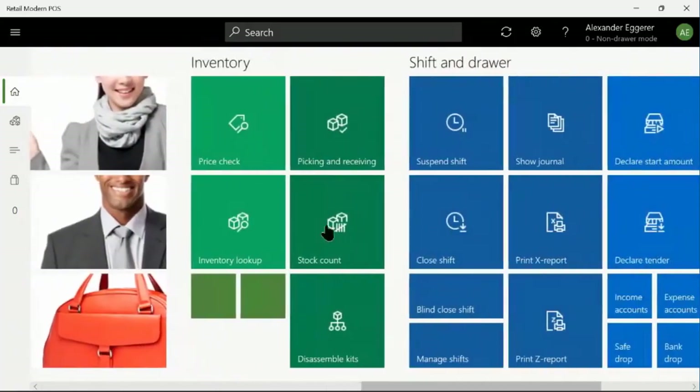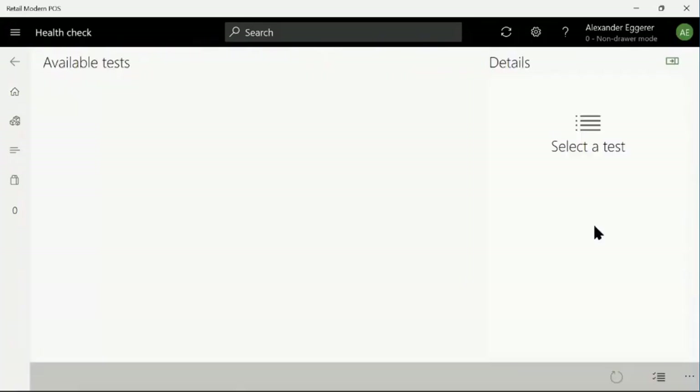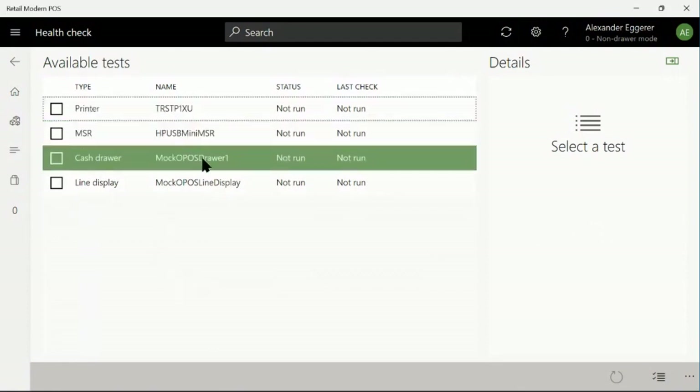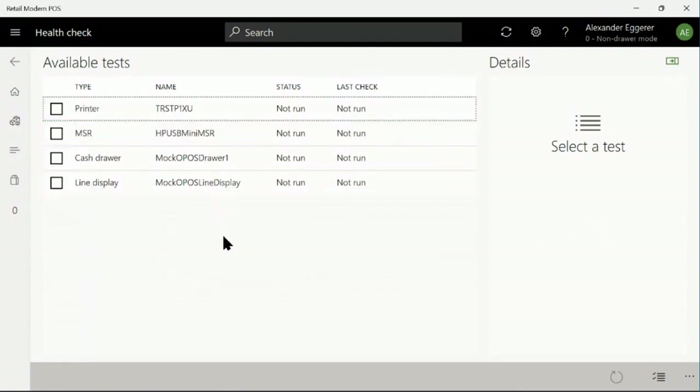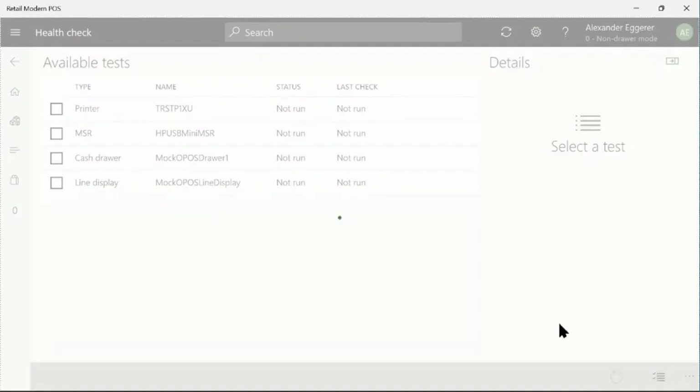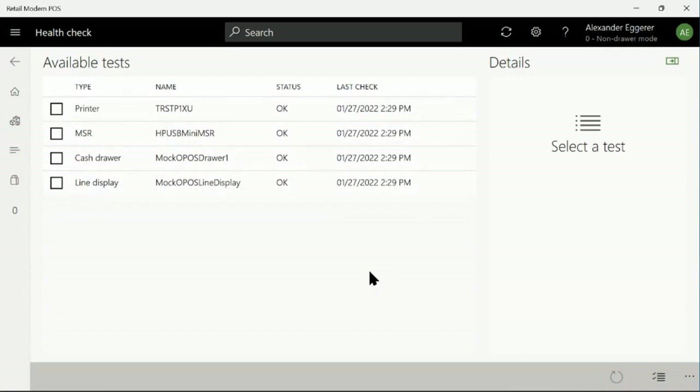Now let's look at the HealthCheck screen in the Point of Sale. The HealthCheck screen shows you a list of the peripherals that are configured in the hardware profile mapped to this terminal. We'll run HealthCheck on all the connected peripherals, and the result is that all tests have passed.